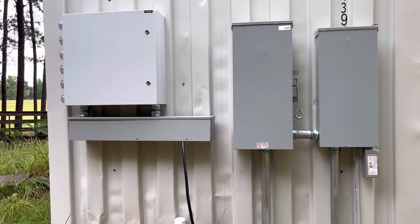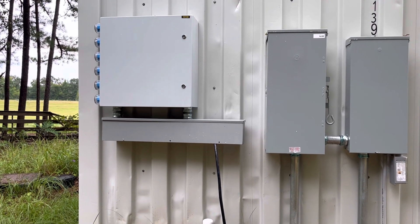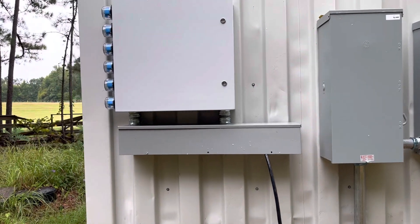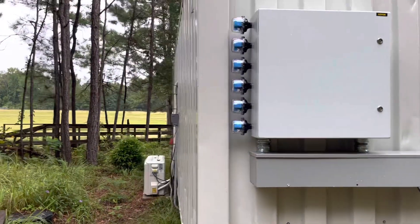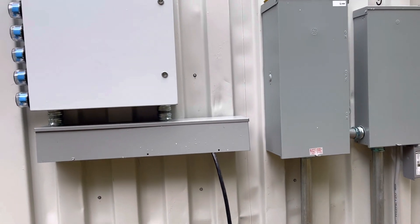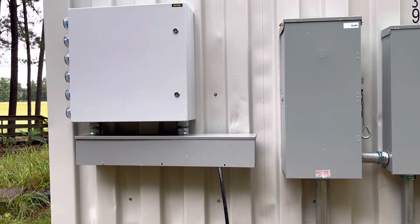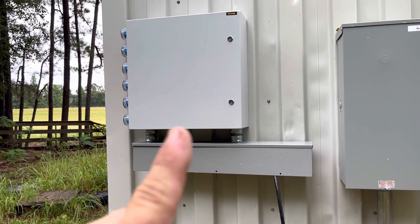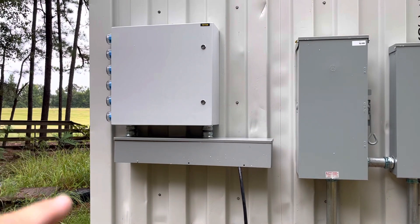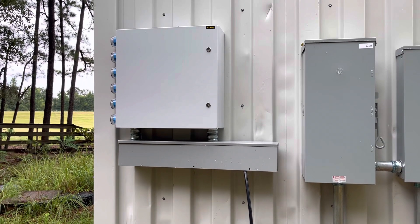Hey folks, this is Jeff. I'm on the outside of my solar power room building, which is a 20-foot C-can. That houses all my inverters and transformer and a couple more panels. I've got this box mounted here — this is my last box to mount. This is going to be my EMI filtering box and PV disconnect box.